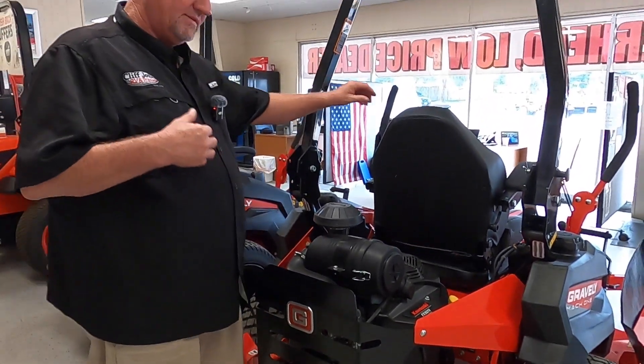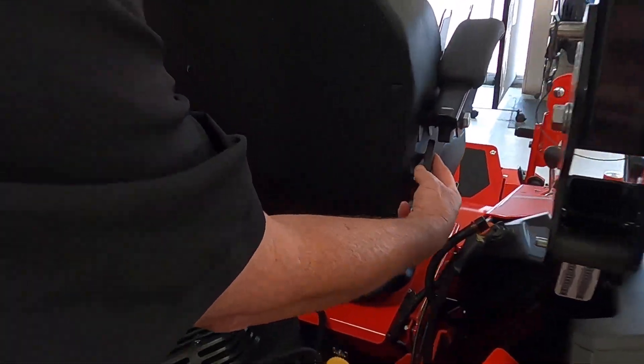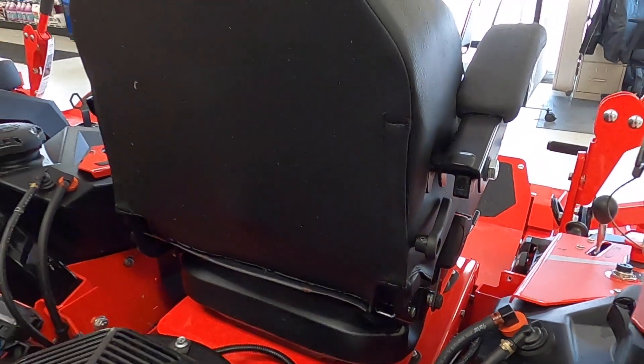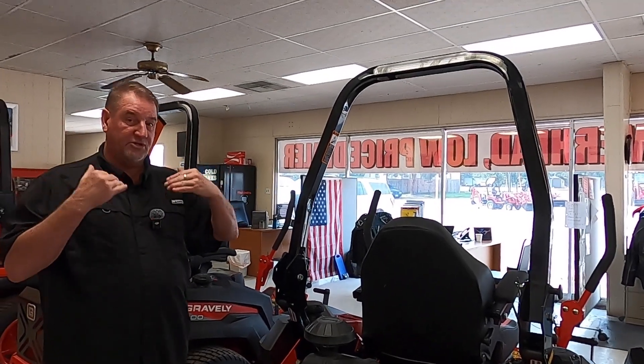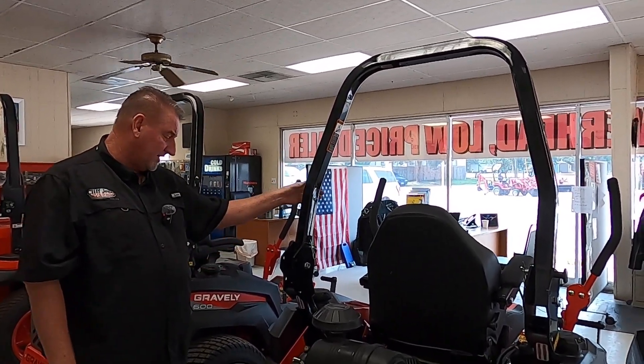Also, your seat does have a lumbar support so you feel really comfortable, and that's mounted right here — just switch it up and down, pretty easy. Foldable ROPS — they can fold down so you can put it in a shed, barn, or garage. If you need to put a canopy on it, we can do that also, guys. This does fold down.